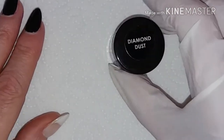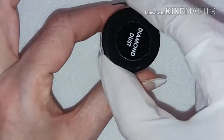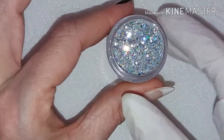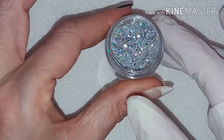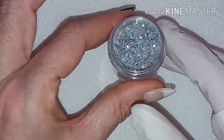This is a textured glitter and it's mixed with holographic glitter just to give it — I mean, can you see how gorgeous? Just look at that perfect rainbow sparkle.